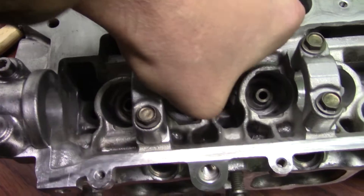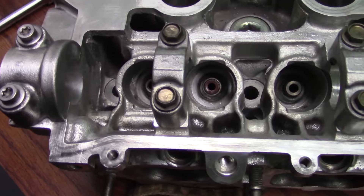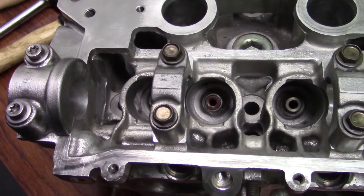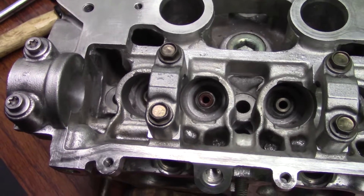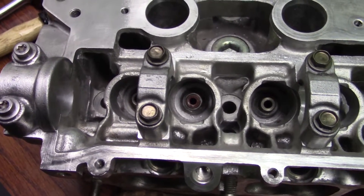You can kind of feel with a light body hammer as soon as it bottoms out, and that way you know it's down all the way. There you go — do that 15 more times and your valve seals are installed. Make sure you oil them up.